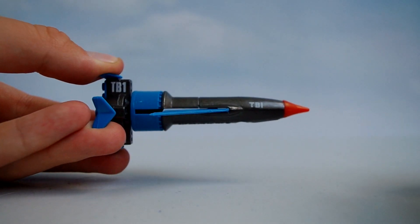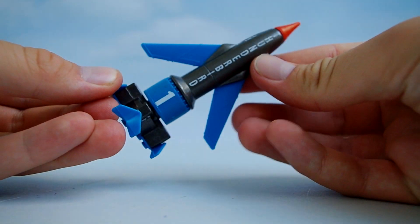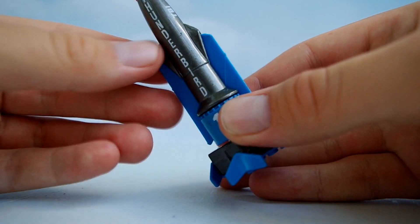The Thunderbird 1 is mainly die-cast metal. Presumably for safety reasons, the sharper elements of the model are made from a different material. The nose cone is rubber and the wings, which expand as shown, as well as the fins around the base of the model, are plastic. It's just strange that they went for this blue colour for the wings however.